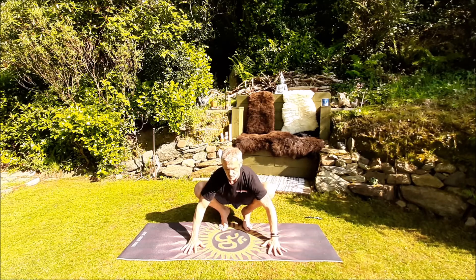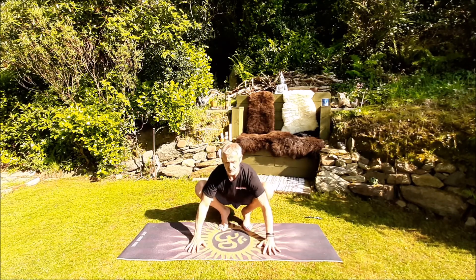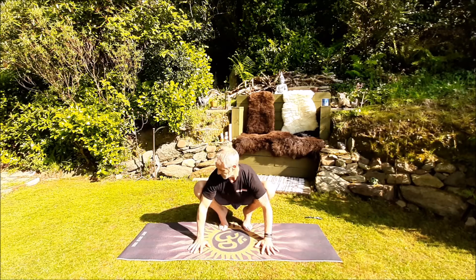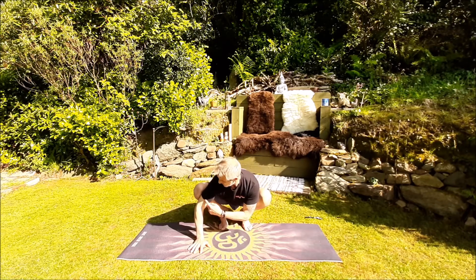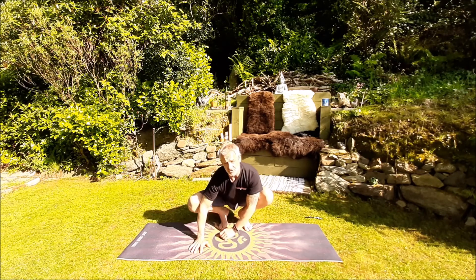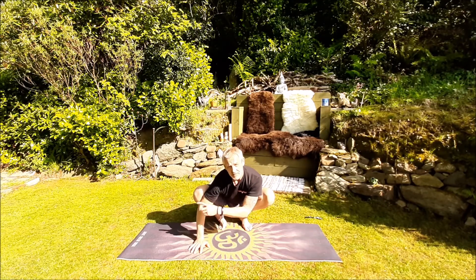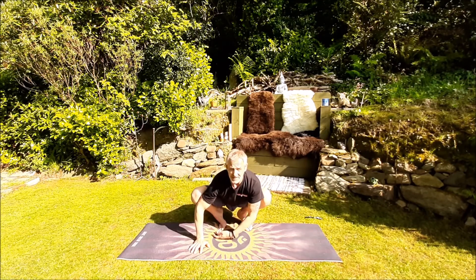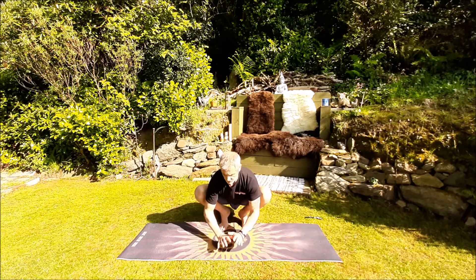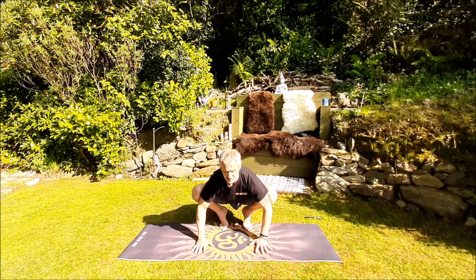At first, bring your hands out really wide. Eventually you'll come in and your hands will be really close, but if you've never done crow, think: hands are wide, knees are clamped onto the back of my elbows, and elbows are bent. That means you've got something to push on. If the arm is straight, that leg falls down to the floor. If you have a little shelf to put your knee on, you can lean on it rather than try and squeeze your legs together. Shoulders are back and push into the hands.